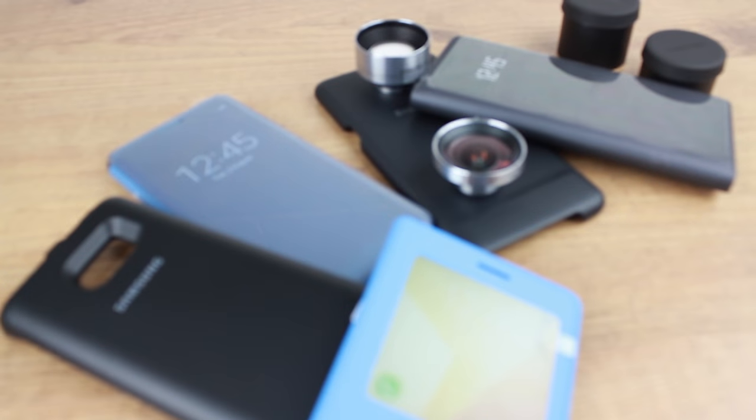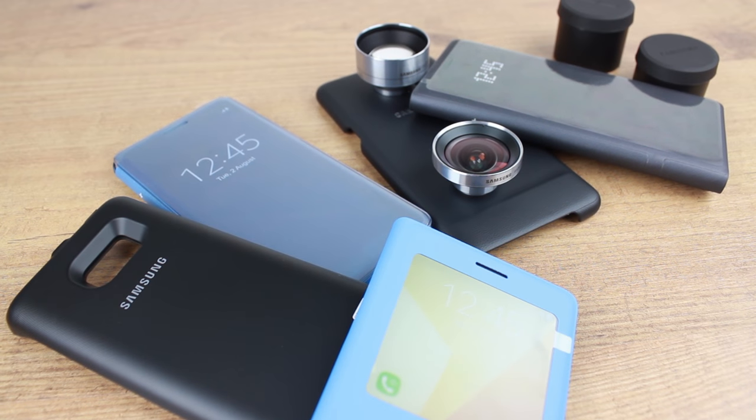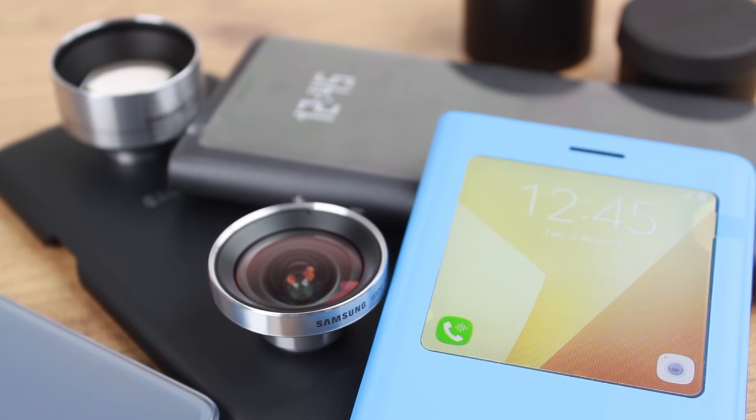Hello and welcome to this first look round up video at some of the official cases for the Samsung Galaxy Note 7, before the phone's official release.